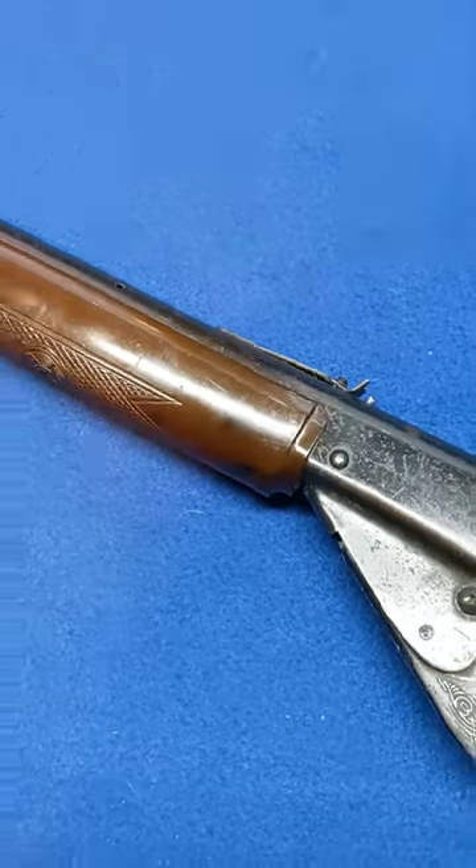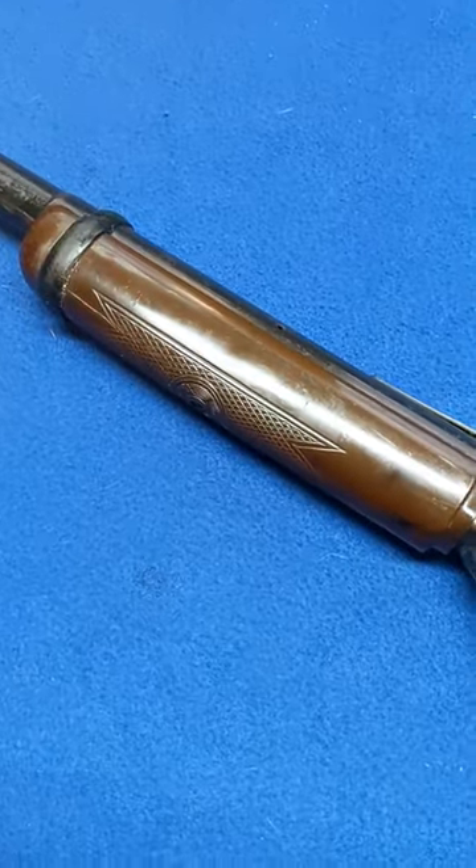This is a Daisy Model 75 Scout — a Plymouth, Michigan gun. Really nice. A 30-inch rifle built for small tikes, small fry.